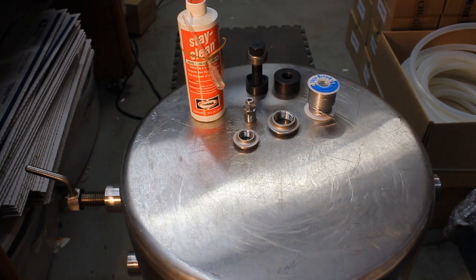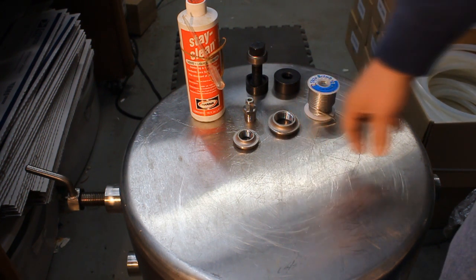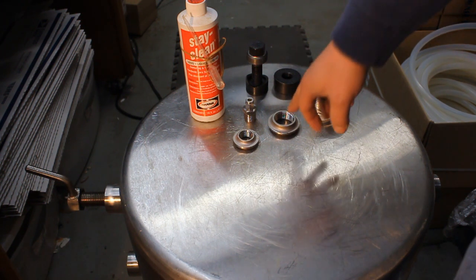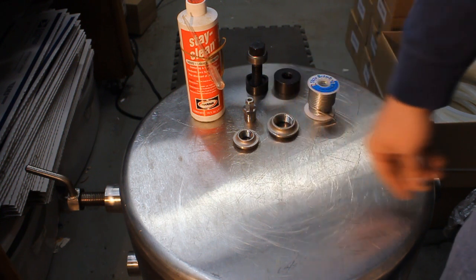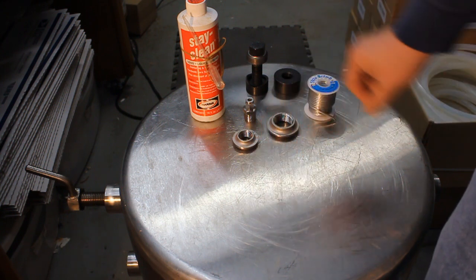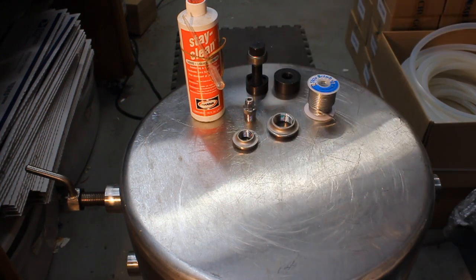Hey, it's Bobby from brewhardware.com. I'm going to demonstrate the process of silver soldering some fittings into this vessel. We have a 31-gallon pot being turned into a mash tun. We're going to be putting a 1-inch MPT welding spud into the bottom for a bottom drain, and also a half-inch MPT welding spud for a dial thermometer or compression fitting in the side.